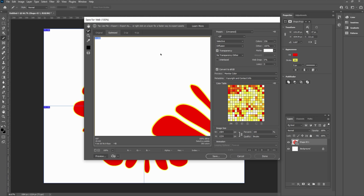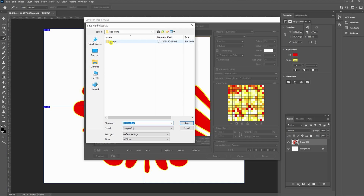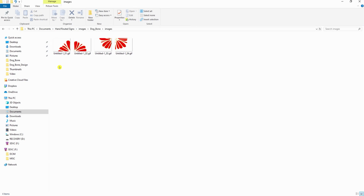Once you click on that, it's going to come up and it's going to want to save this as a GIF, which is fine. You could save it as any kind of file you want, but I always just let it save as a GIF because that works just fine for me. Come in here and hit Save — it's going to pick an images folder. There are our four different images separated, where it's cut this thing into four separate pieces.